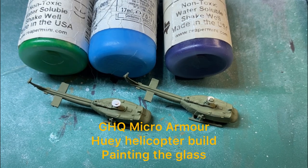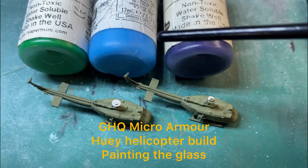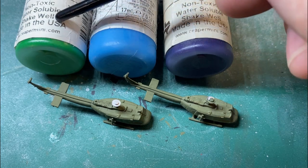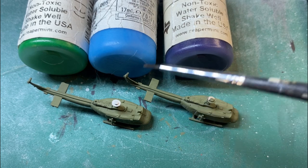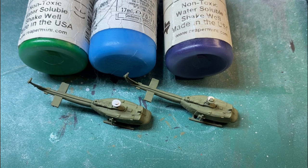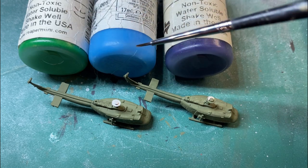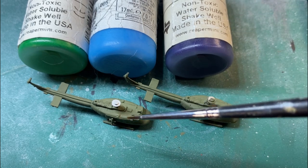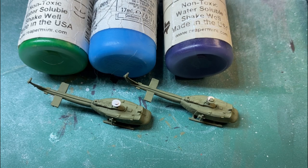Welcome back to the channel. In today's video we're continuing the GHQ Huey helicopter painting — we'll do the glass. I'll do both helicopters a different colour so you can get an idea of what the colours look like. Green is for the top of the Hueys; if you do some googling you'll see those top panels are normally a light green. We'll use a clear green, a light blue for one helicopter's main glass, and a purple for the other.